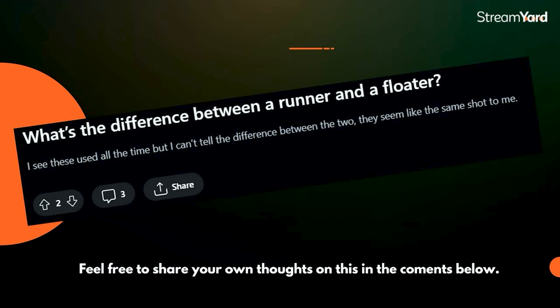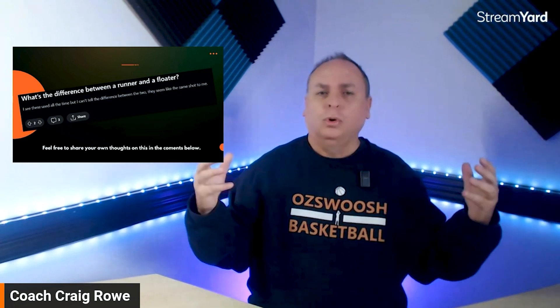Getting straight into it today. This one can confuse a number of people — what's the difference between a runner and a floater? There are some coaches locally that don't teach a difference and just call everything a floater or a runner. But from a state performance program point of view, what we were taught in our state program here in Queensland, there is actually a difference we teach our athletes, related to two things: the footwork and the release.